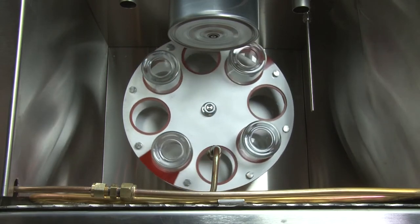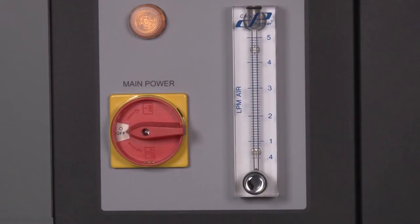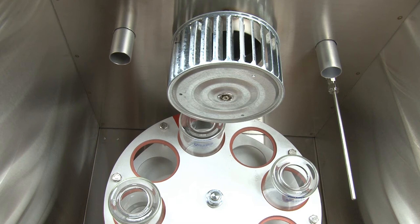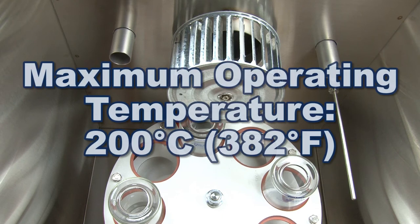The integral flow meter monitors and controls airflow to the specified 4000 mL per minute. And the Gilson RTFO is a double-wall stainless steel oven with a maximum operating temperature of 200 degrees Celsius.